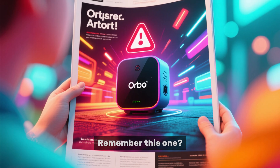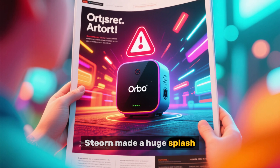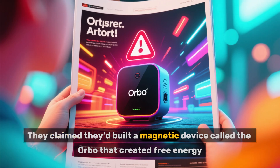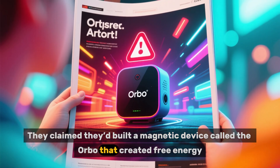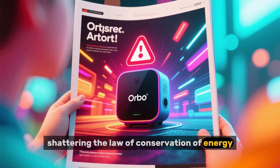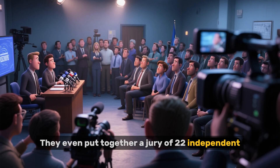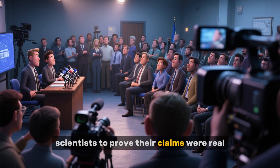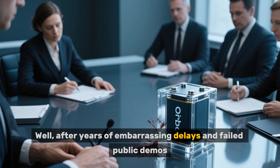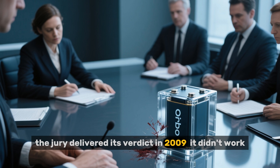A few years back, an Irish company called Steorn made a huge splash, even taking out a full-page ad in The Economist. They claimed they'd built a magnetic device called the Orbo that created free energy, shattering the law of conservation of energy. The media hype was massive. They even put together a jury of 22 independent scientists to prove their claims were real. After years of embarrassing delays and failed public demos, the jury delivered its verdict in 2009: it didn't work.